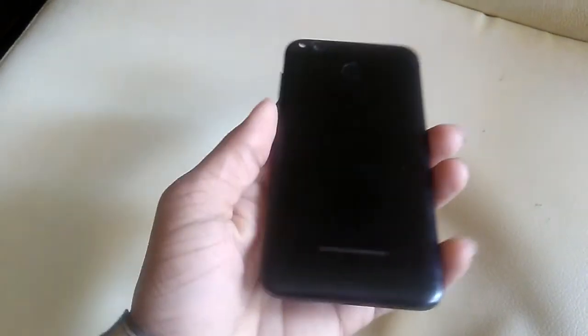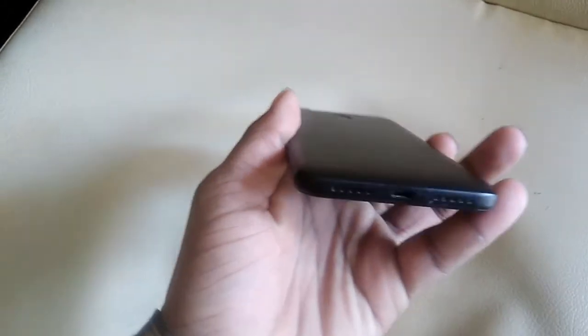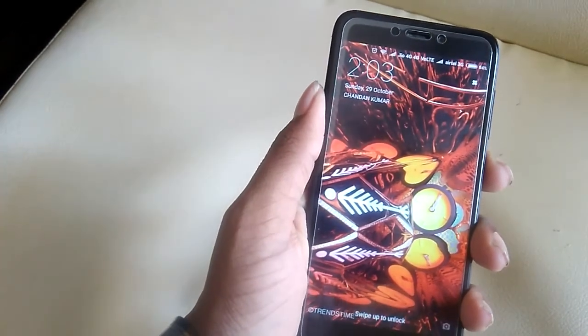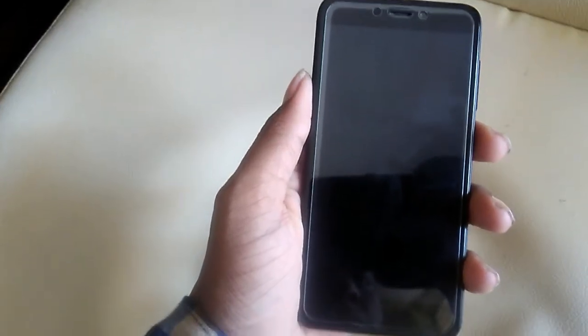Xiaomi is known for making quite good budget phones, and they really do feel good. The camera is good — the only real issue is that it heats up sometimes. If you liked the video, please hit the like button and subscribe to my channel. Thank you for watching — this is Gautam, and I'll see you in my next video.